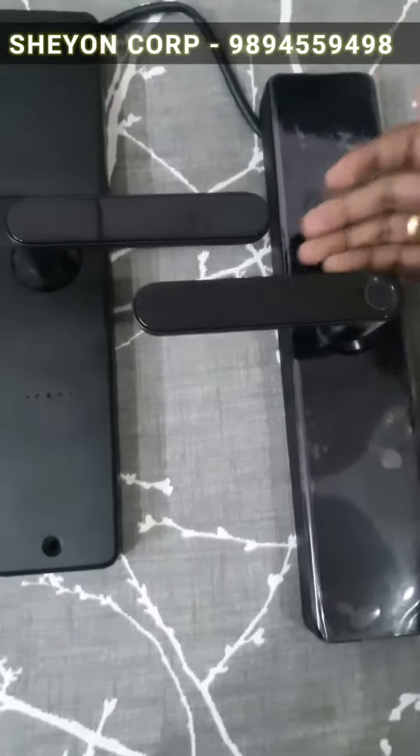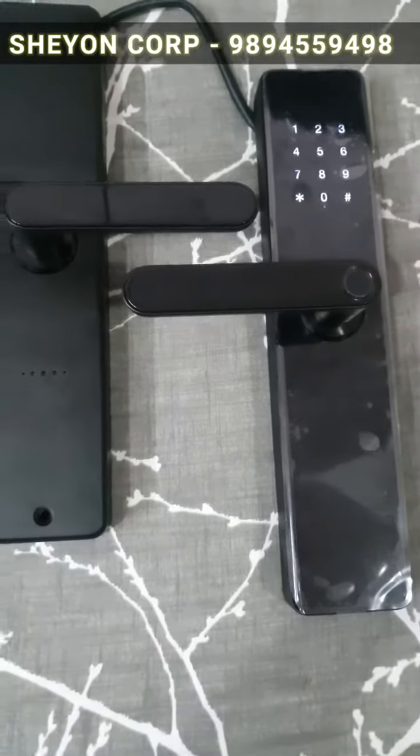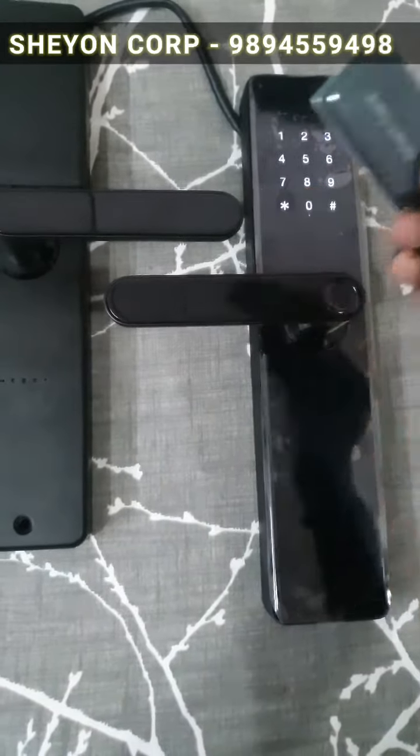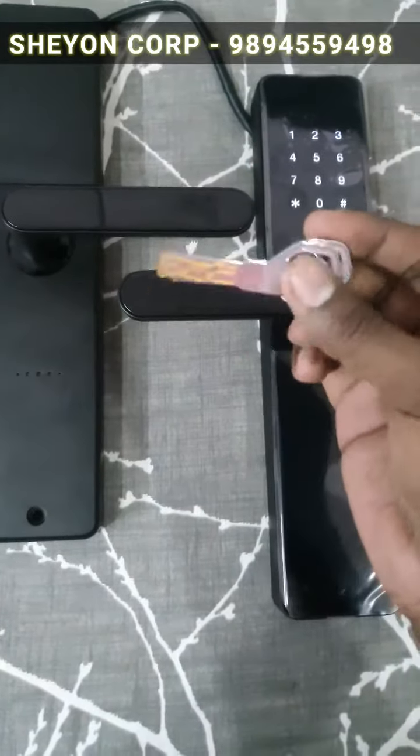There are two unlock features. First is the Fingerprint Reader. Second is Number Lock. There are also RF Tags you can use to unlock the door.